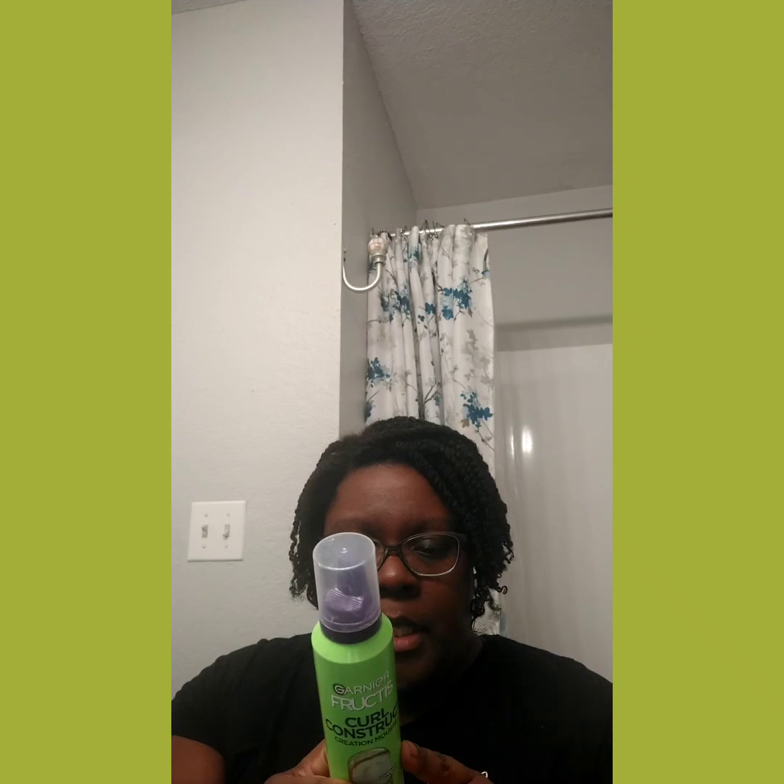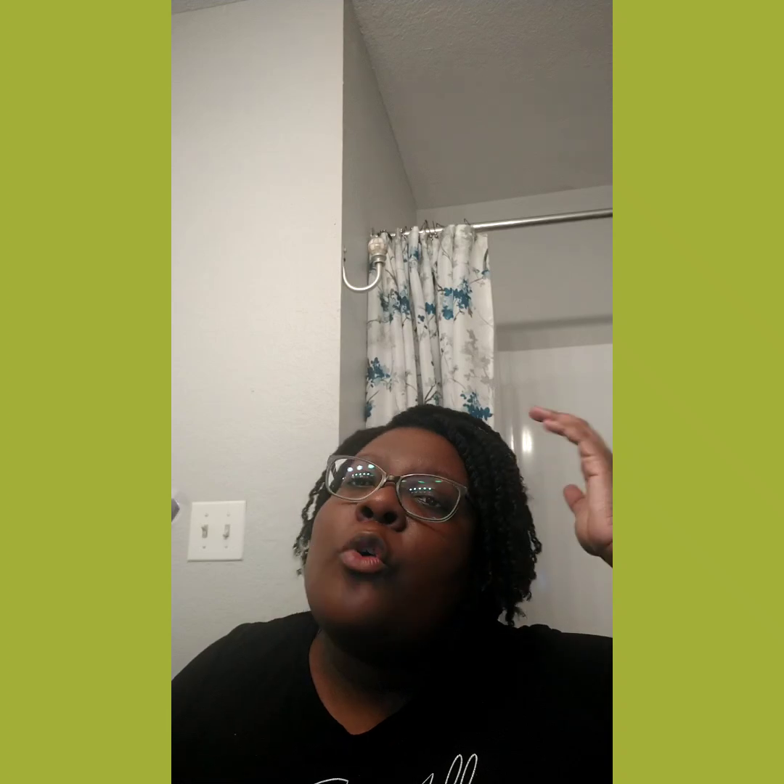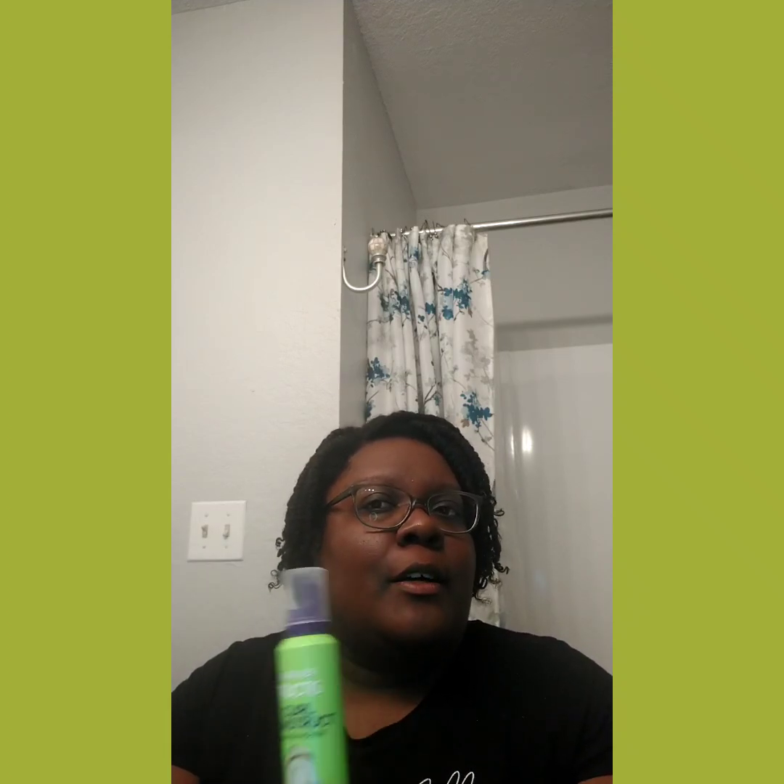Looking at ingredients — there is dimethicone in here. So if you don't like silicones, you may not like this. But it's kind of hard at this point to avoid silicones — they're in almost 80% of products, whether you're natural or relaxed. There's going to be some form of silicone or a substitute for a silicone. Some things you may not want — like DMDM Hydantoin, parabens, and phthalates — you can avoid those. But silicones are harder to avoid. Just do your diligence if you're not trying to use products with silicones.